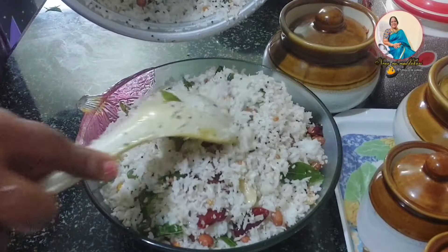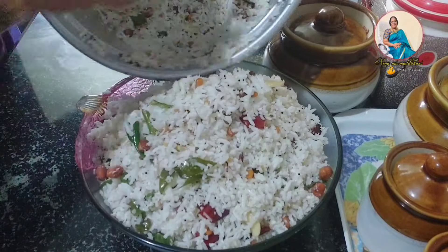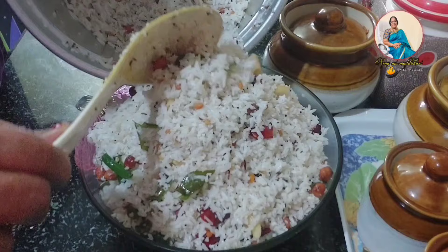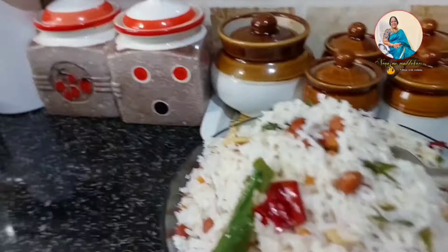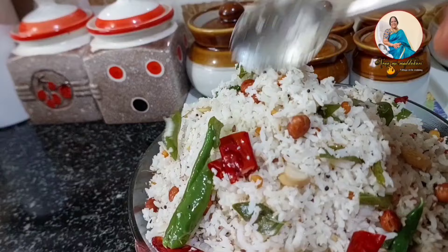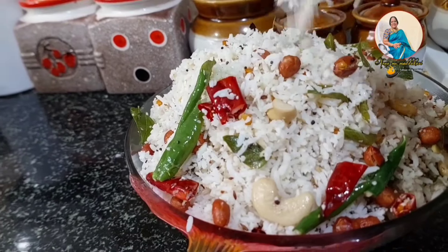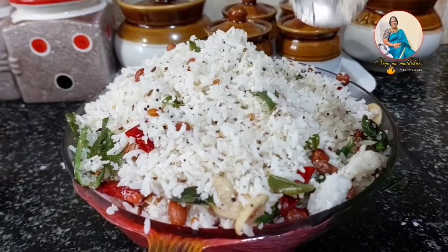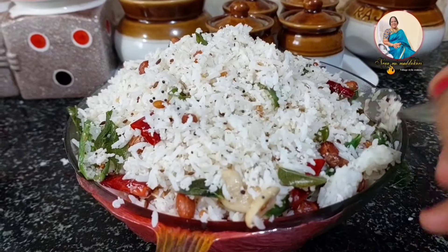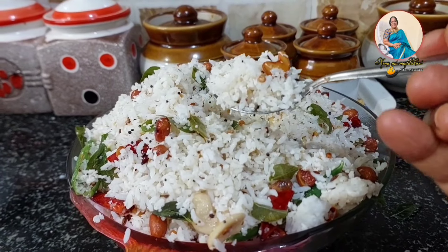I will make the coconut rice. I will try to find a lunch box or school box. I will try to find a dinner for the evening dinner. In the evening, I will use it for dinner. I hope it will be smooth. The coconut flavor will be good. It will be fresh.